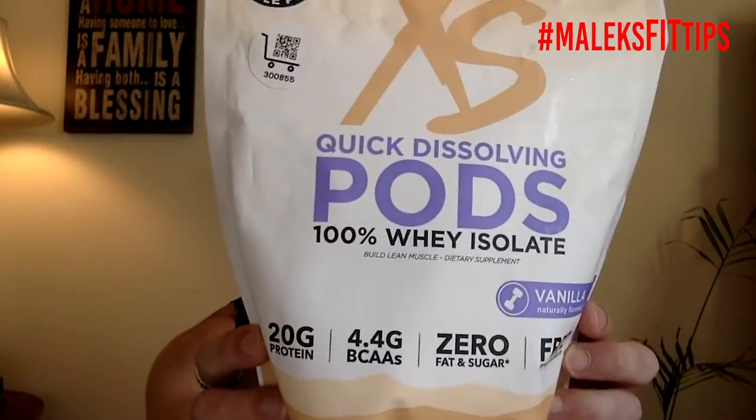Right here I highly recommend it. It quick-dissolves — throw that pod in your drink, shake it all up. The pods are about the size of like an AirPod holder.